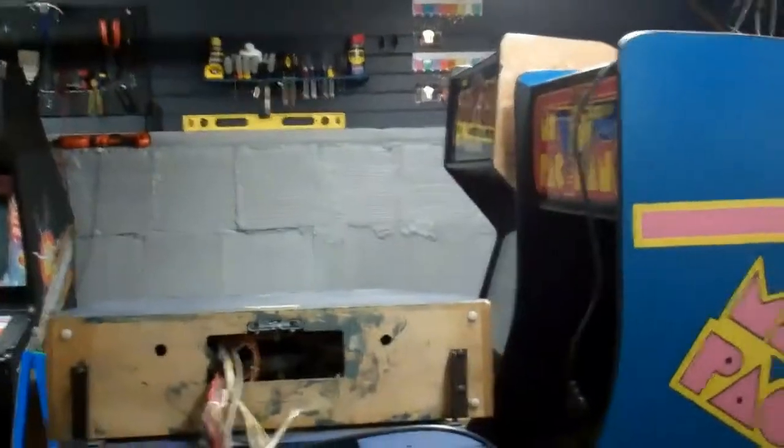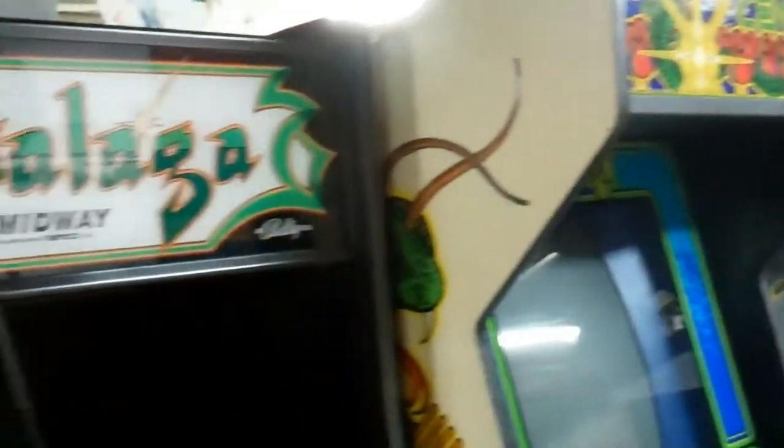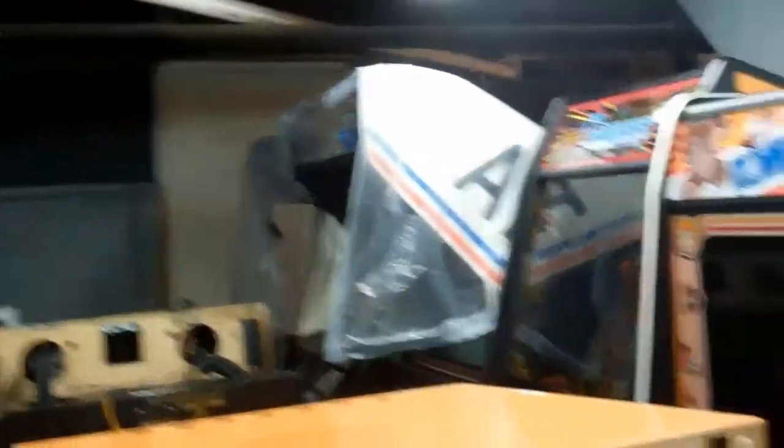It's kind of a mess down here. Had to move all the games over to this side, so we're all down here now. And these are the pinballs, all sitting in temporary storage for right now.